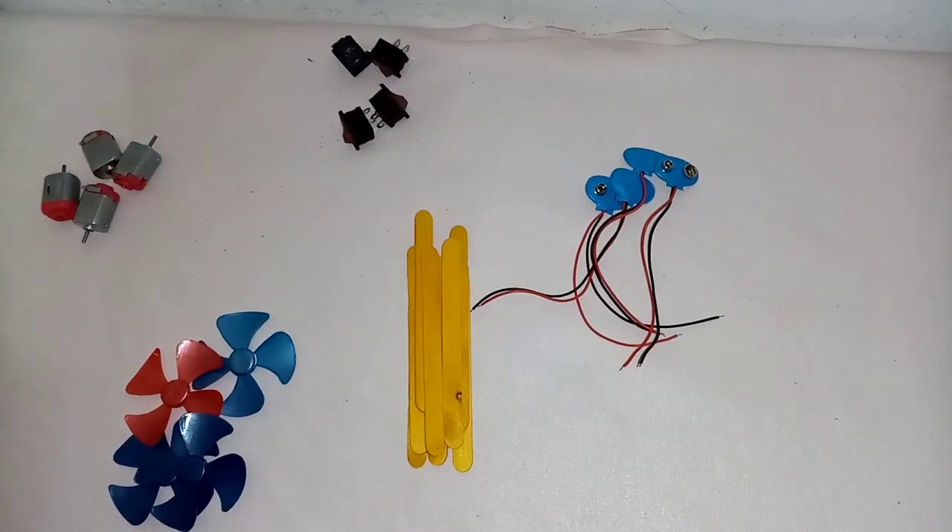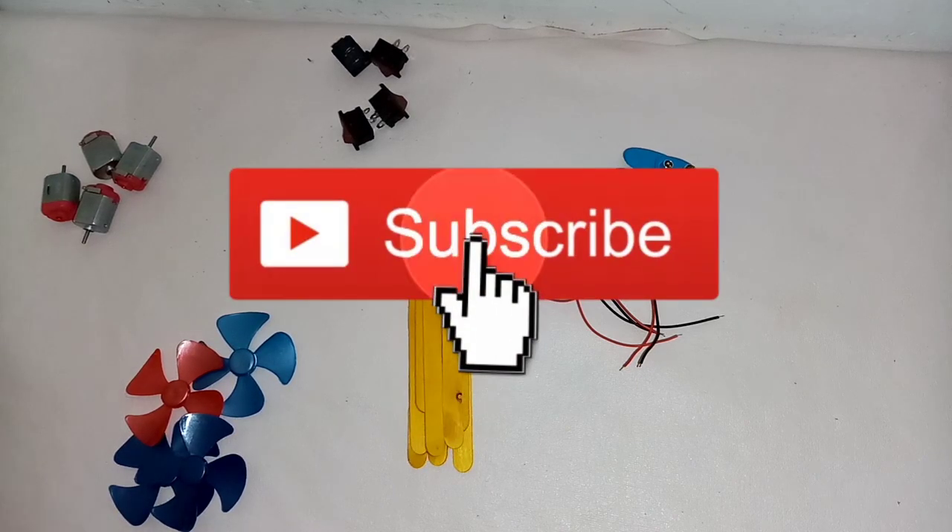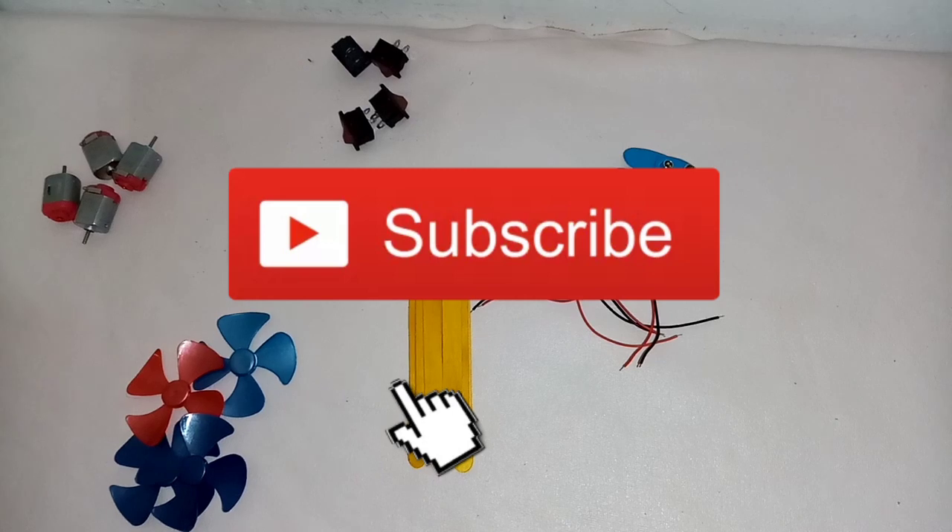Hi friends, this is Ridoza Vlogs India. We have a drone — we have a new video. If you like this channel, you can subscribe.